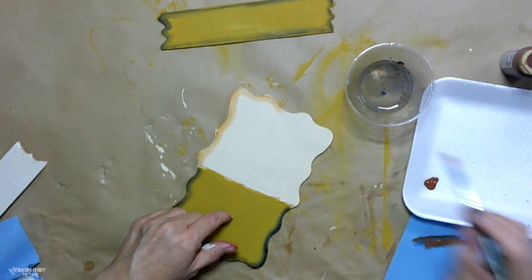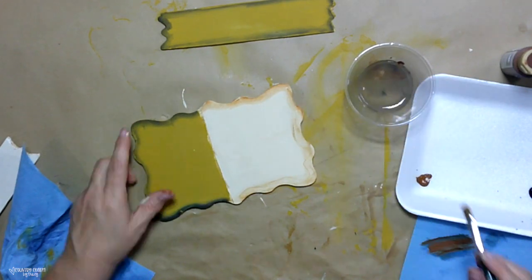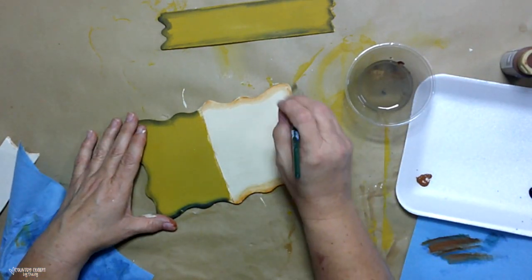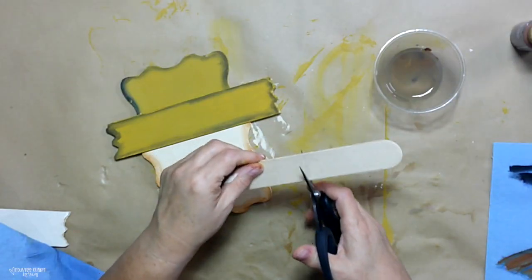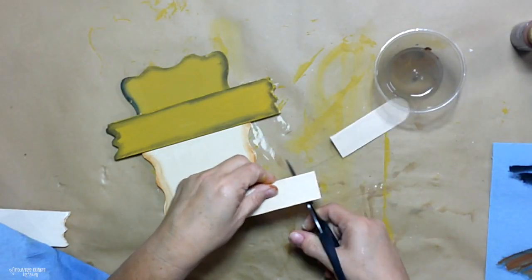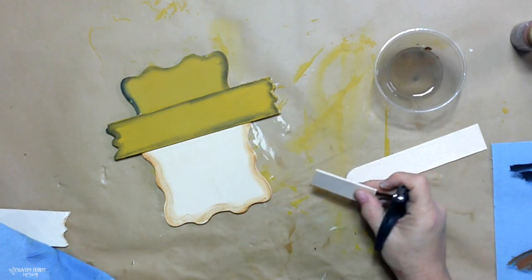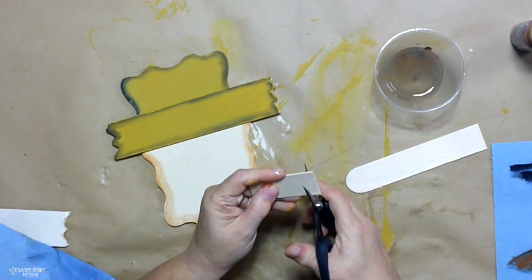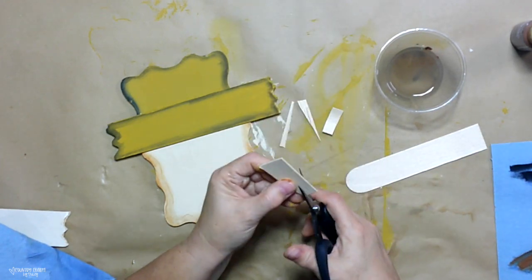For the shading of the brown around the scarecrow's face, I'm using the color Milk Chocolate as well as some clean water, going around the edges. I was just kind of struggling with my shading this day when I was filming. I share this with you only because I want to encourage anyone who wants to paint like this — you're going to mess up. I mess up and I've been doing this for 25 years, so I just figure out how I can correct my mistakes.